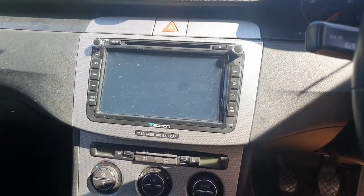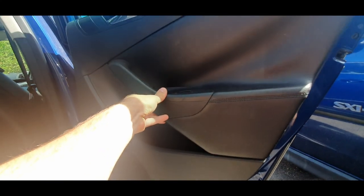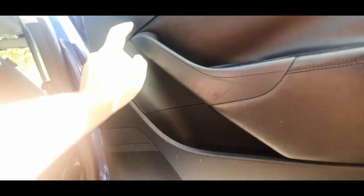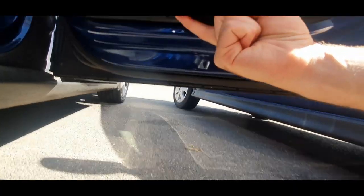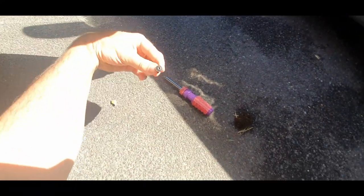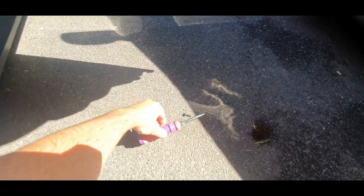Most door cards will have some trim on them that you're going to have to remove to get access to the screws. In my case it's just this plastic bit here that I've got to pry off, and there should be a screw — maybe a torque screw — behind there. Underneath there's a T20 torque screw I've got to undo to get the door card off.